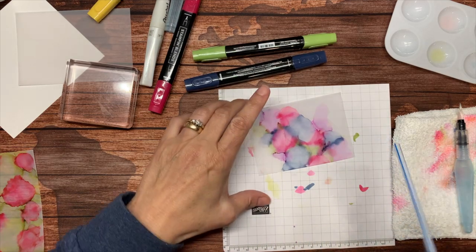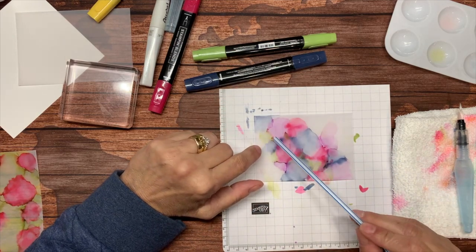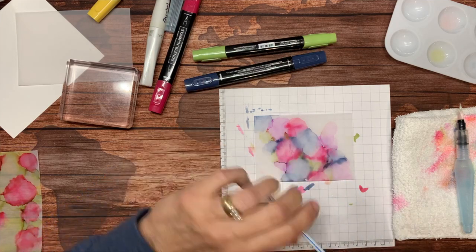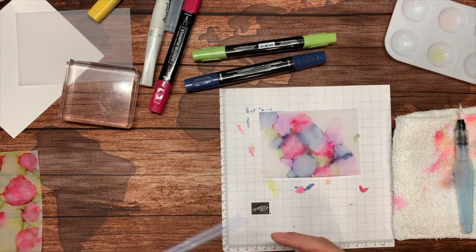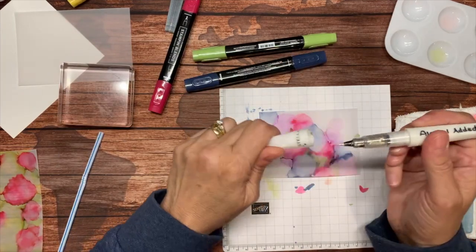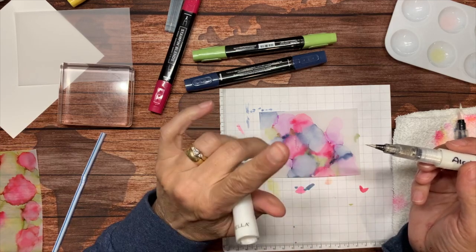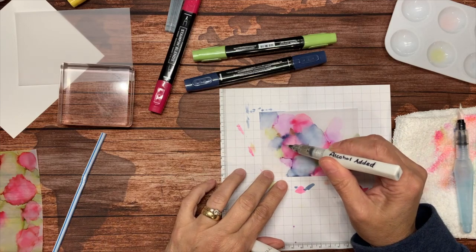Blowing on it also helps it to dry. You can see right here that my colors got a little bit muddy — you may want to try to avoid that. I had this Wink of Stella out and I'm going to see if I can make this show up on camera, so I'm going to just drop a little bit.